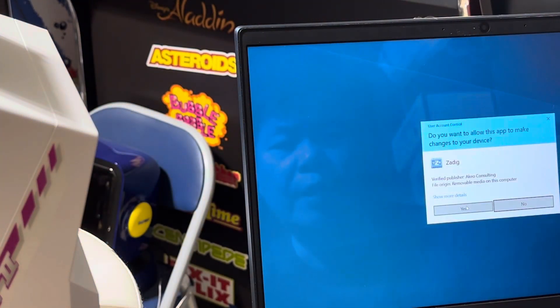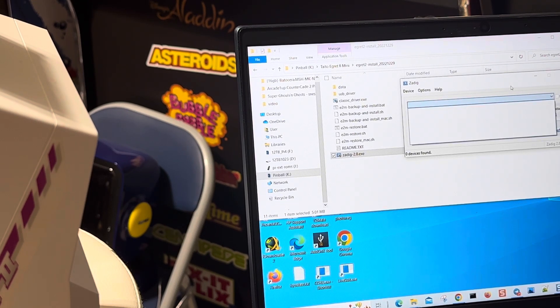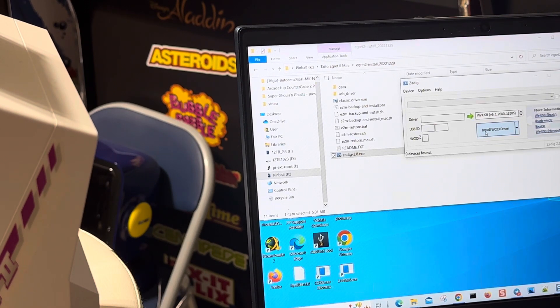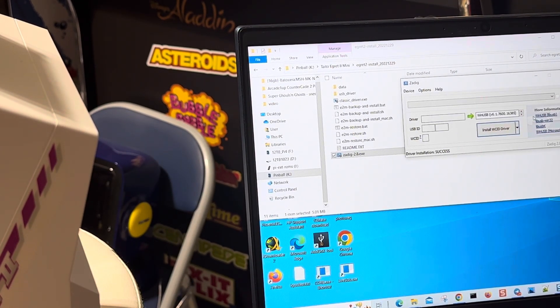Normally when you run this program, if it doesn't show anything, in my opinion it doesn't work. But people still say go ahead and run the install anyway, so if it's your first time, go ahead and run the install — click on that and it's going to say successful install. When you download the classic driver, you want to put it inside the Egret 2 folder where the program is. Also download this one inside the program folder, then run both of them.